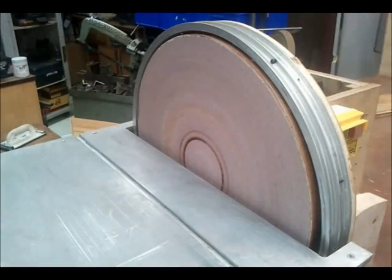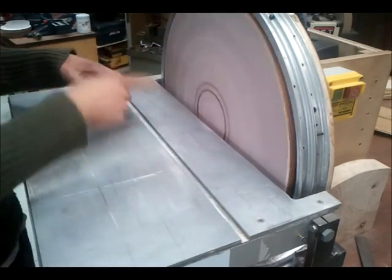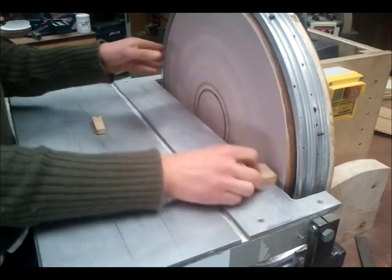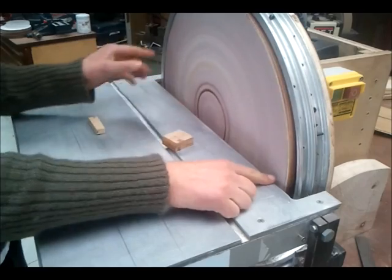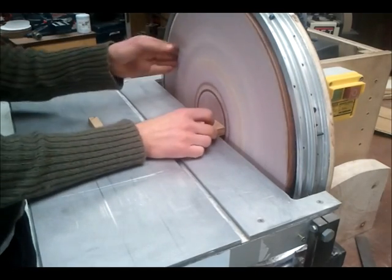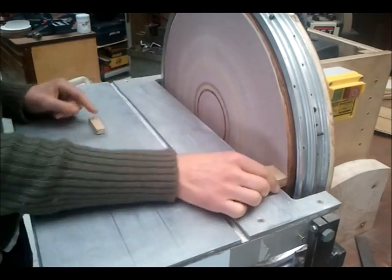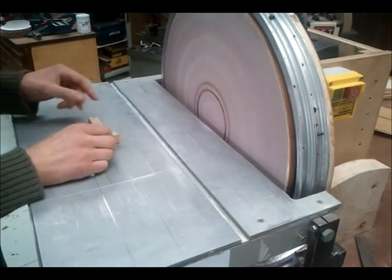The dust kicked out by these disc sanders is incredible, so dust extraction is necessary. Now on this one, the disc is spinning this way around — you always want to be sanding mainly on this half. Towards the middle it will be going quite slow, and out towards the edge it will be going incredibly fast. So if you don't want to remove so much stock, sand in there towards the middle. If you want to be aggressive and cut off more, go at the edge.